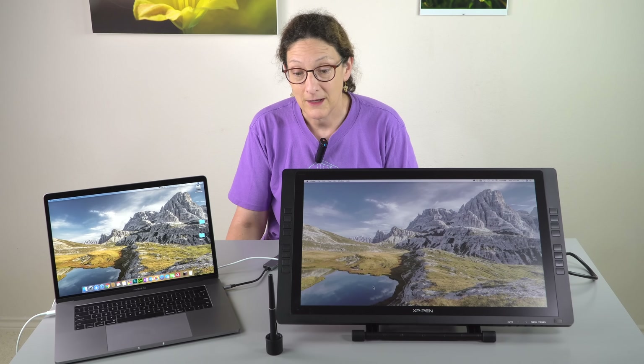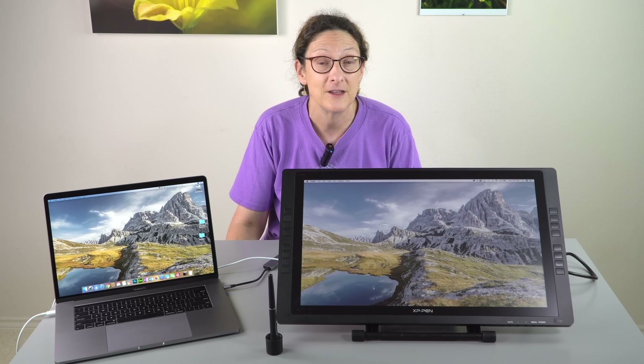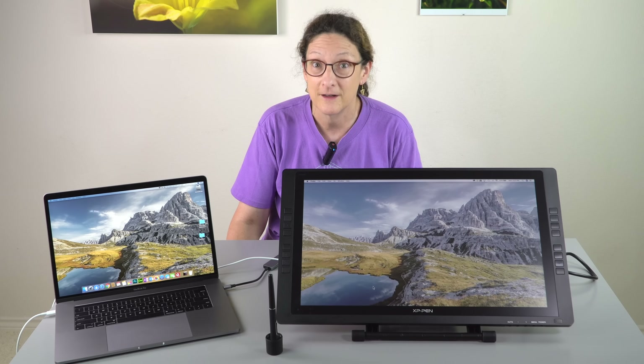Now those of you who aren't artists or even photo retouchers would probably wonder why this thing is so huge. If you are an artist you know why, or even a photo editor, certainly, because bigger is better. You like to see up close without having to do a lot of zooming on a tiny display.